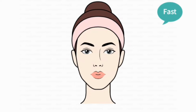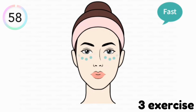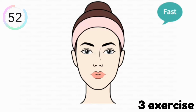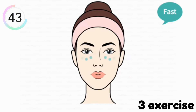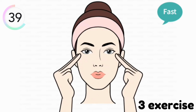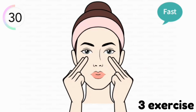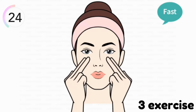Then our third exercise is this. Do this exercise also for one minute. In this exercise you have to tap around your eyes like this. Use your first and middle finger.